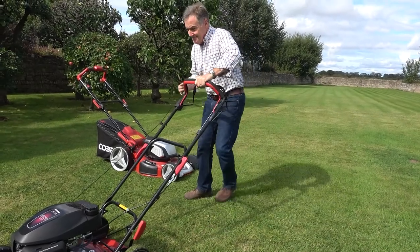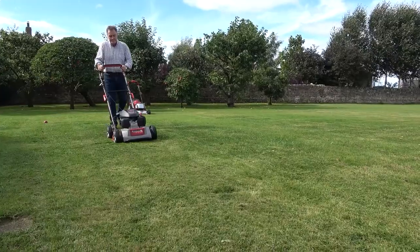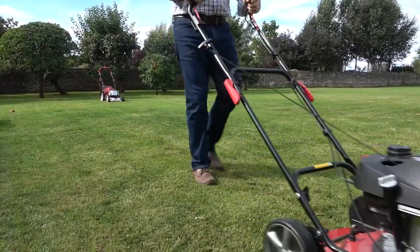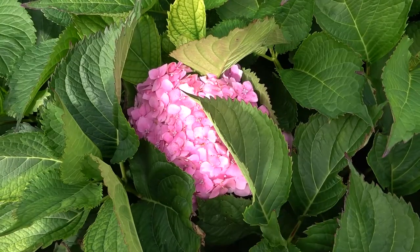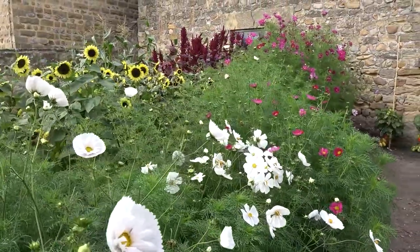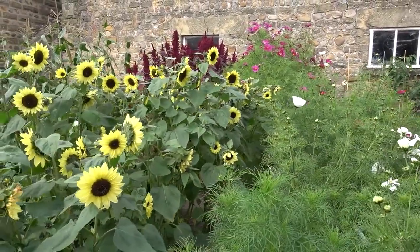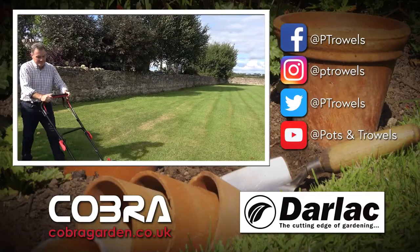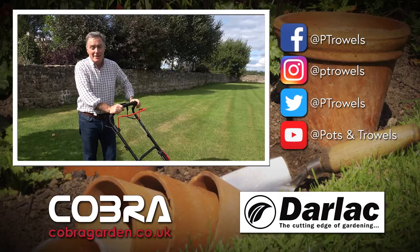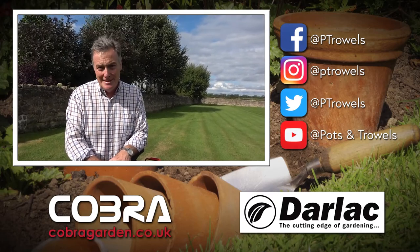So combined — this mowing now, little and often, plus a feed in a few weeks' time with an autumn lawn feed — our lawns will be put to bed in November in tip-top condition, so we get a really good head start next year. Thank you for watching Pots and Trials. Please do keep telling your friends about us and sharing the pages. Next time I'm going to be getting houseplants ready for the winter — we'll see you then, bye.